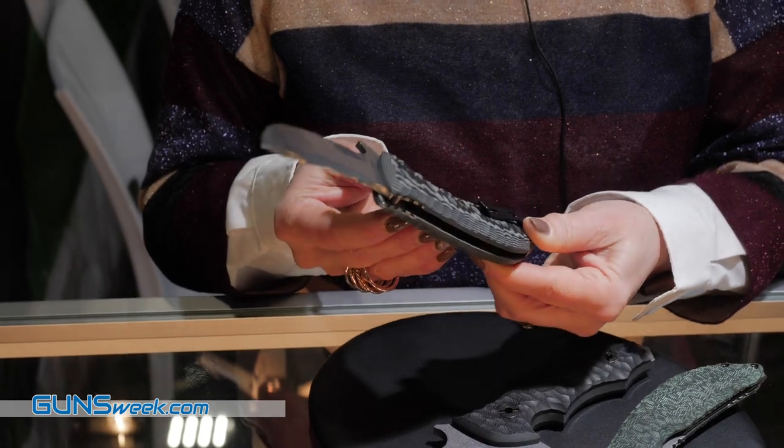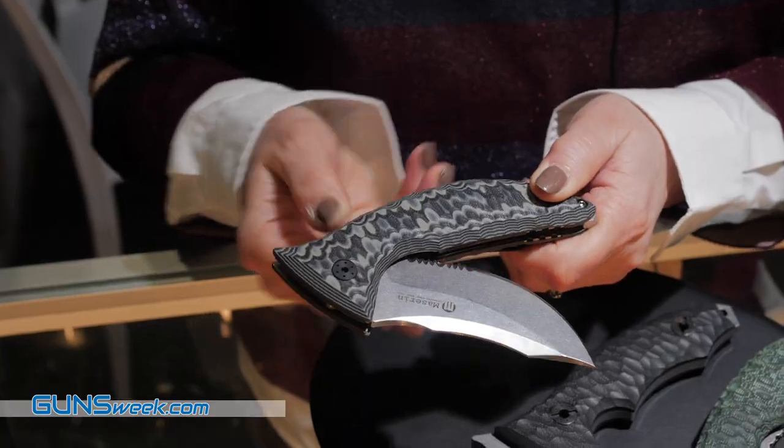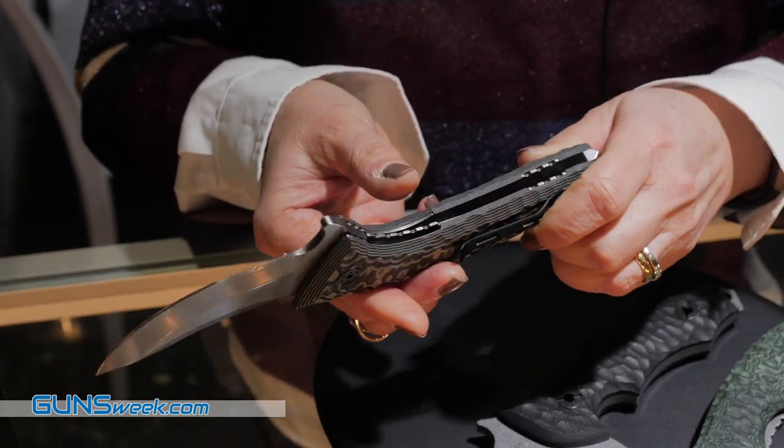This is the folding one with the steel N6090 for the folding knife and G10 for the handles, and D2 for the fixed blade. We have three different colors: black, grey, and green.